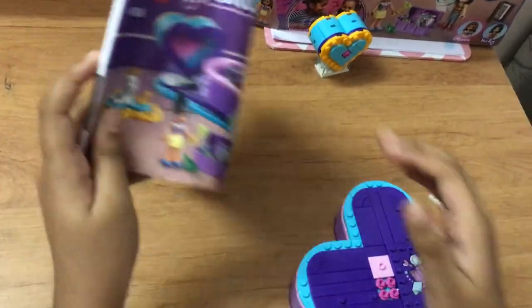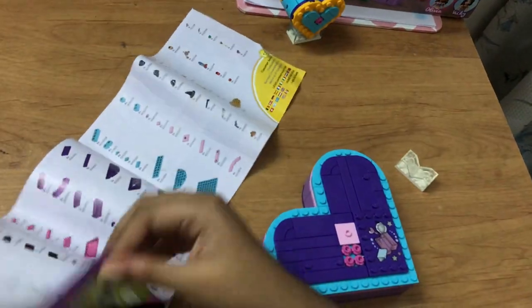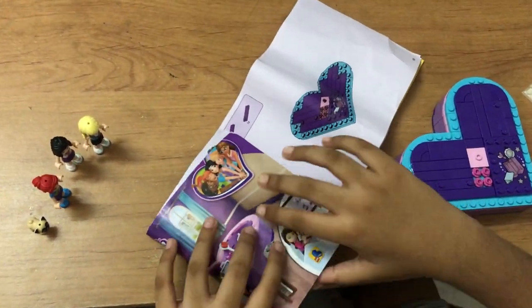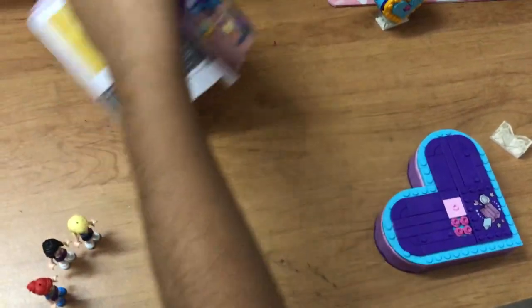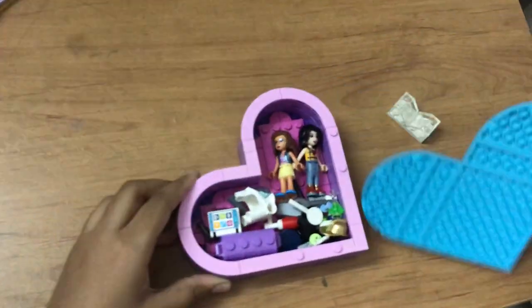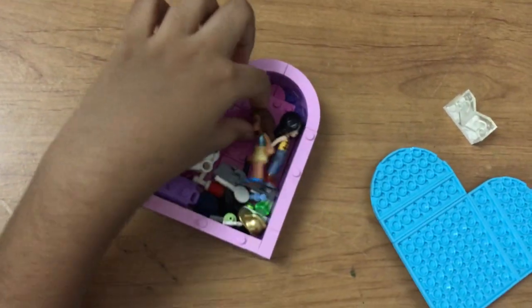There's a construction manual to help us construct — there's a lot of stuff. There's a lot of pages and I got help with it. Some of the pieces were super easy to make. So let's open the lid, and inside we have heaps of stuff.